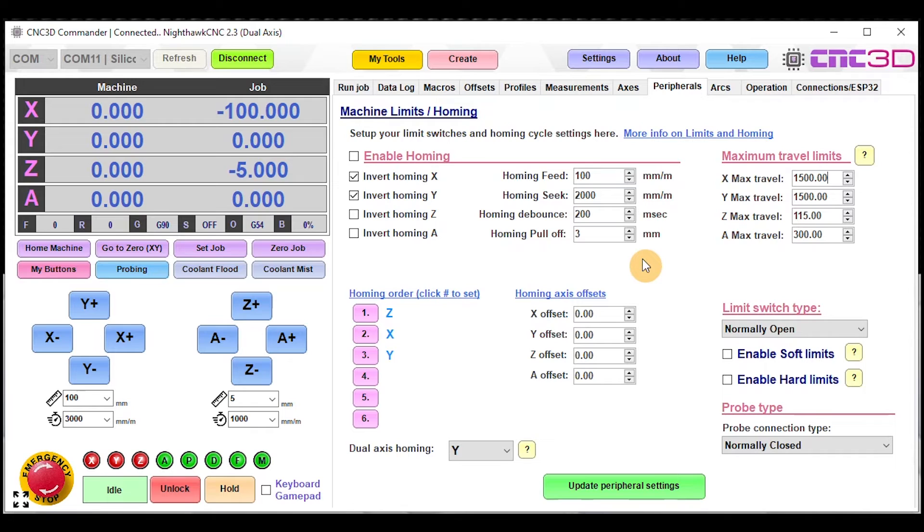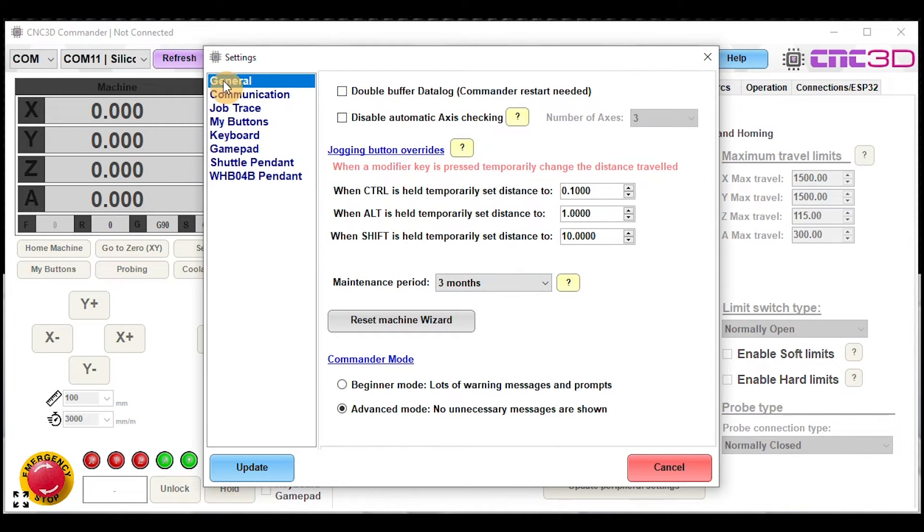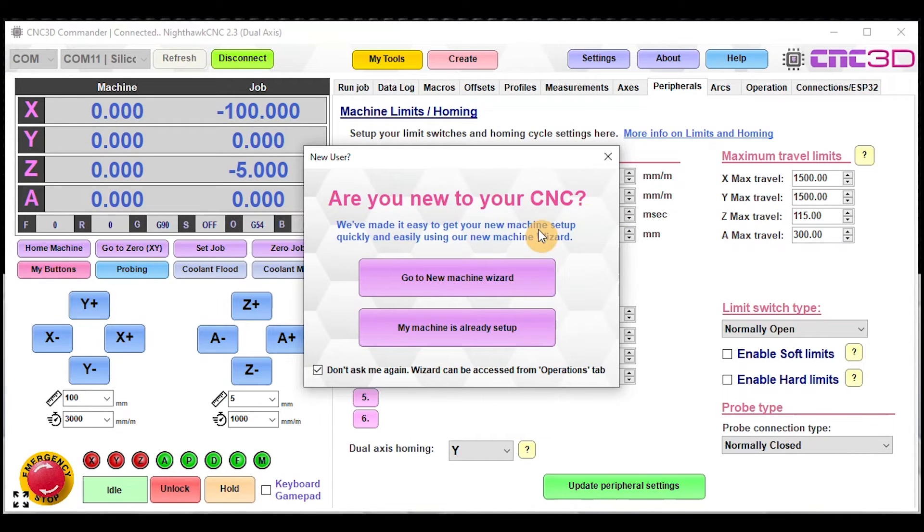If you wanted a slightly friendlier approach you can use the New Machine Wizard built into Commander, which you may have dismissed when you first connected. There's an easy way to recover it: disconnect from your controller, go into Settings, and on the General tab there is a 'Reset Machine Wizard' button. The next time you connect to your controller it will prompt you to go through the new machine setup wizard. Keep in mind that by default the 'don't show again' option is ticked.